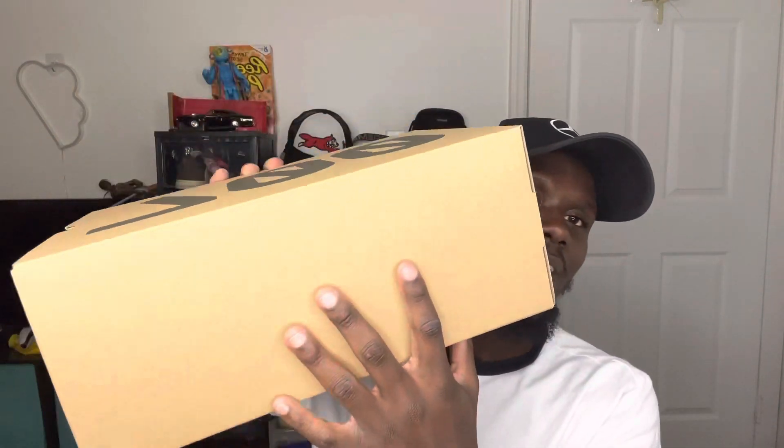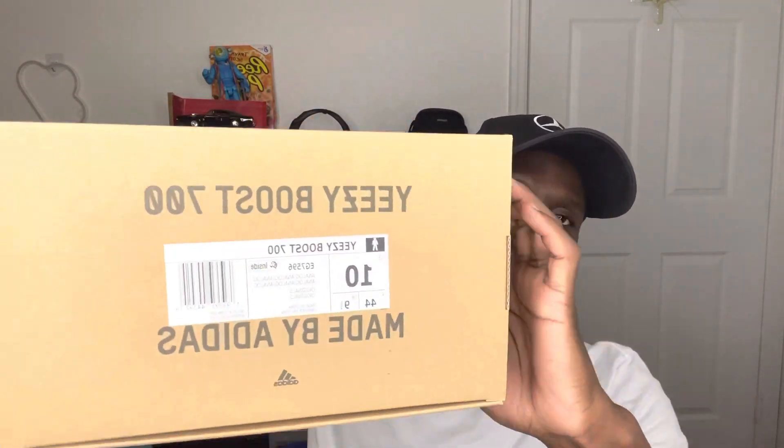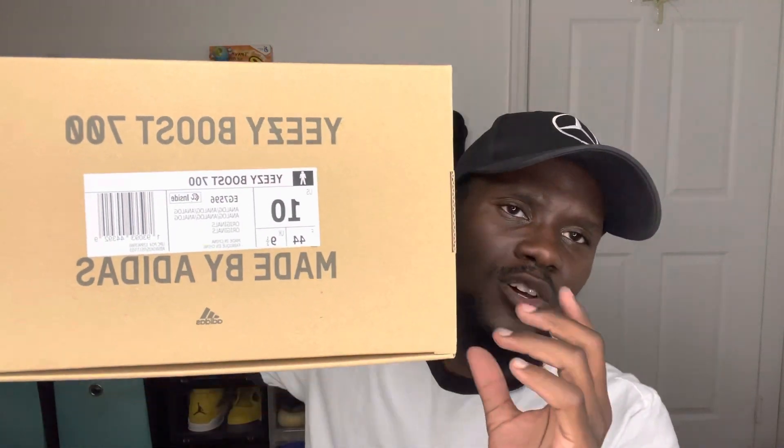Starting with the box as we always do — we have a typical regular Yeezy box in brown with the wording in black. You can see '700' in black on this side, nothing on the other side, and 'Boost' on the next side. Over here you have 'Yeezy Boost 700' made by Adidas with the Adidas logo.